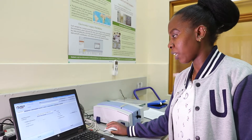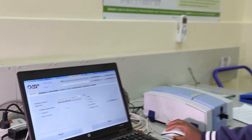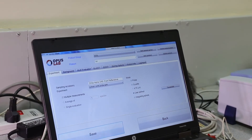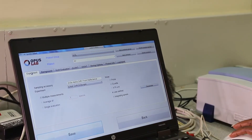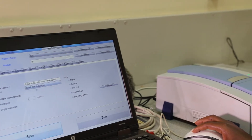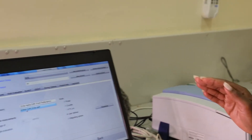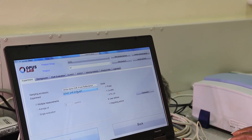In the OPAS lab we have all these icons: Experiment, Background, Multi-Evaluation, Quant, Ident, Storing Option, Product Info, and Log and Report. In the Experiment tab we have the sample accessory, which is the zinc selenide Alpha Drift front reflectance. The method selected in the Experiment matches what is used in OPAS lab — which is the ECRAFT drift zinc selenide.